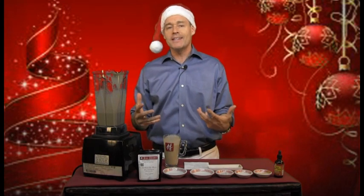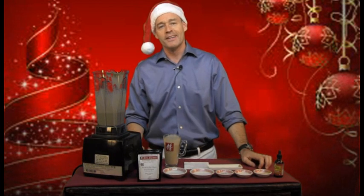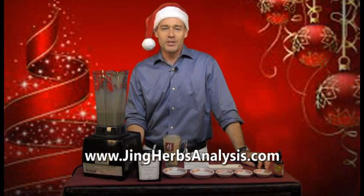So if you're looking for a nice, healthy, creamy, rich, tasty holiday beverage, I really recommend our Awaken the Shen Nog. If you ever have any questions, make sure to send them to info@jingerbs.com, and you can check out your three treasures at jingerbsanalysis.com. Until next time — Merry Christmas, Happy New Year, stay safe and be well.